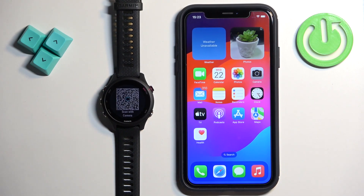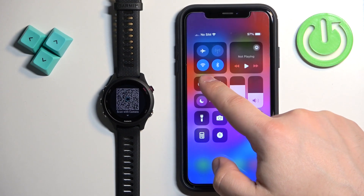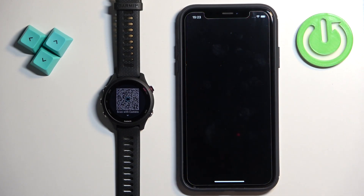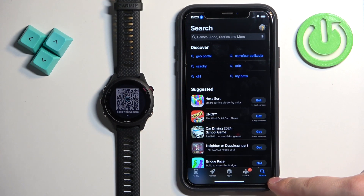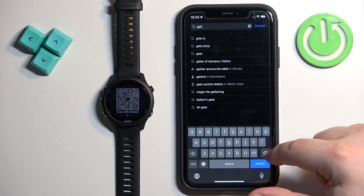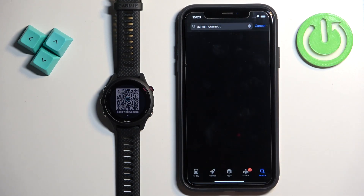Now we need to download and install the Garmin Connect application on the phone we want to pair our watch with. Go to your iPhone, make sure you have the internet connection and Bluetooth enabled. Once you do, open the App Store. In the App Store tap on the search icon, then tap on the search bar, type in Garmin Connect and tap search.